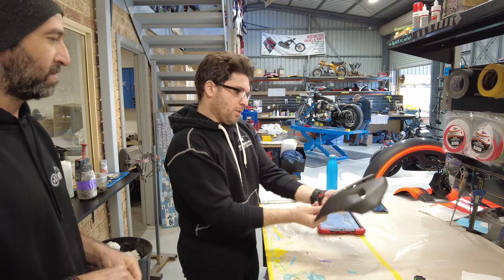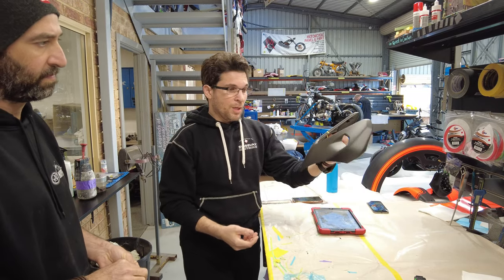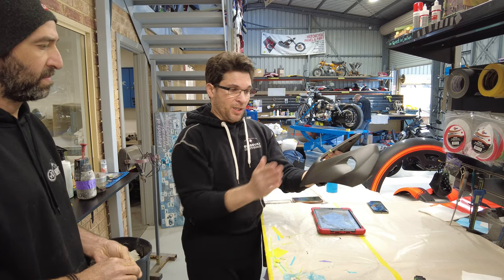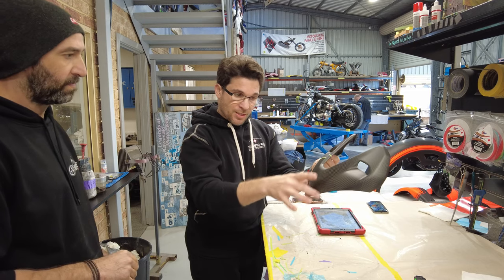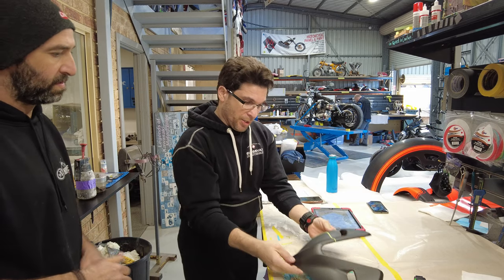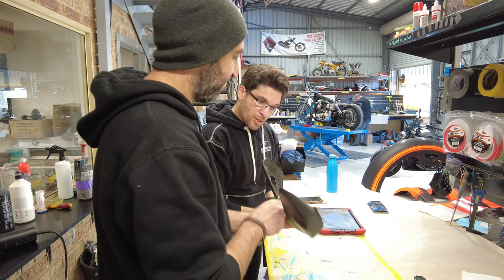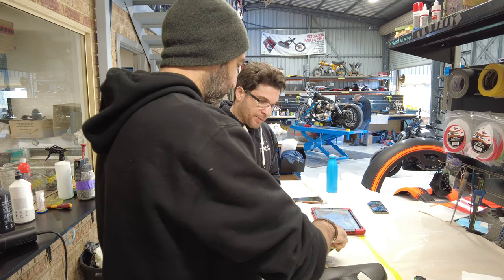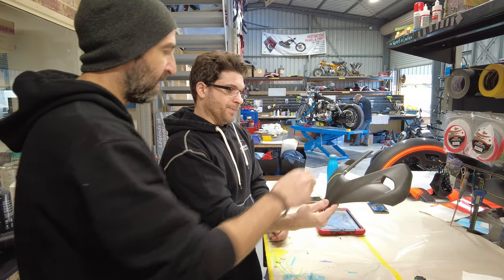Otherwise, the other option I'm thinking is to bring it right down there — lower. So it's just this sort of... You've got to be careful it doesn't defeat the purpose of the number board as well.